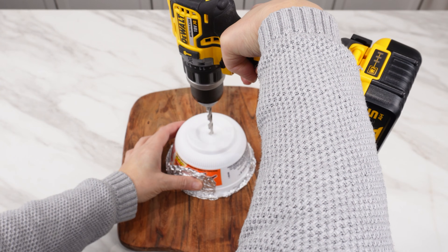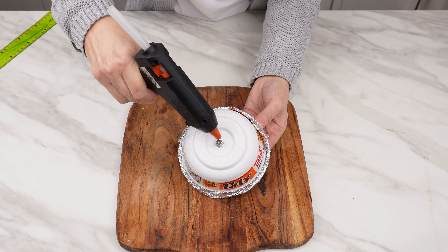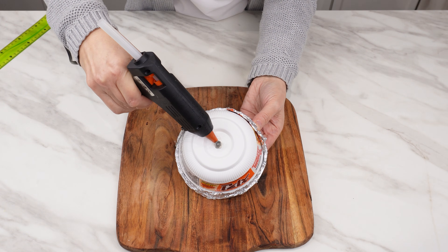Use a drill to make a hole in the center. Thread the TV cable connector through the hole and use hot glue to attach it to the box.